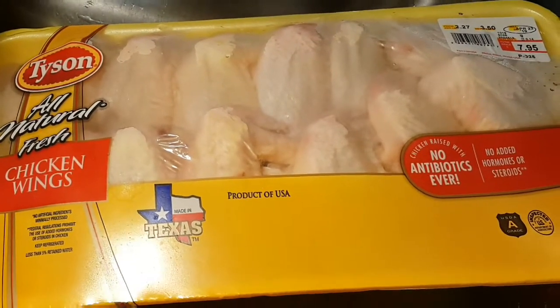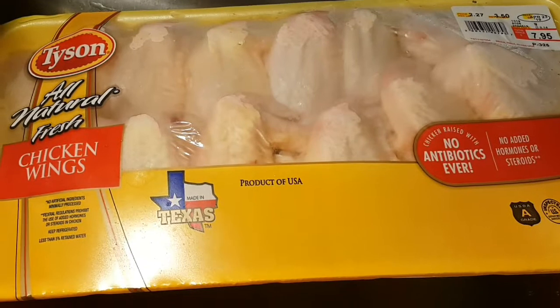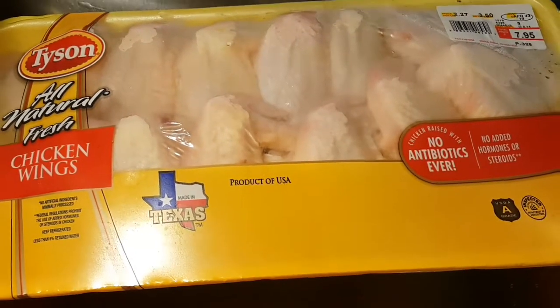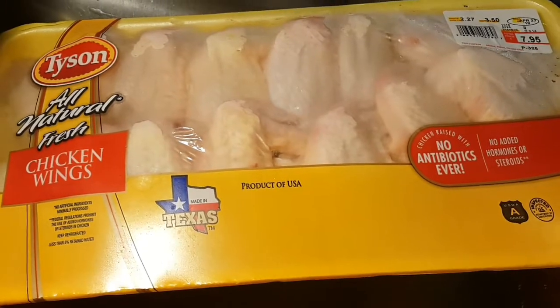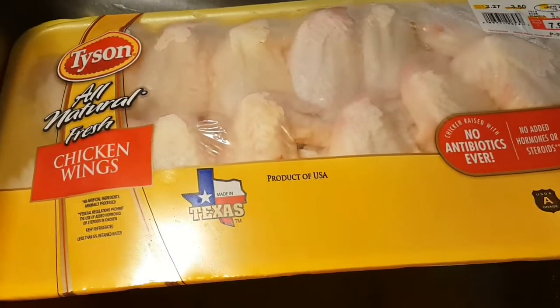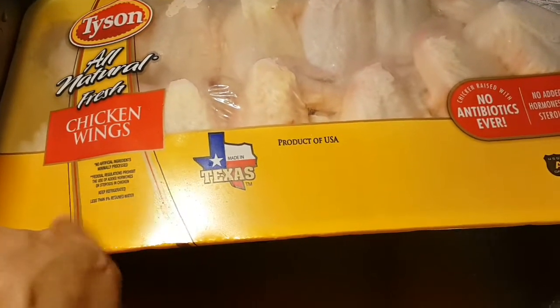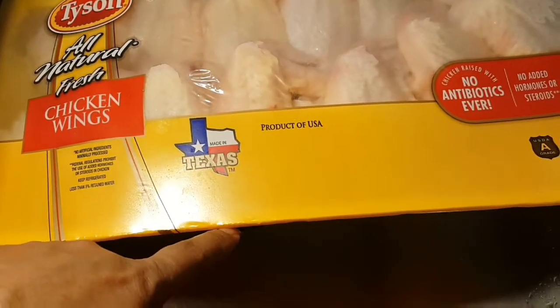Hello everyone, welcome back again to my channel. Today I'm going to fry some chicken wings. This is the one I bought from Tyson — it says all natural and it's a product of the USA.